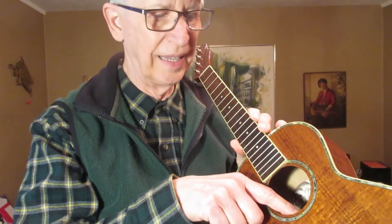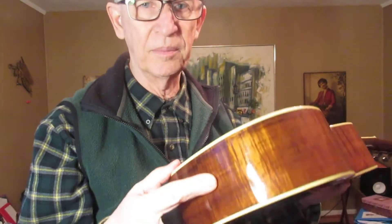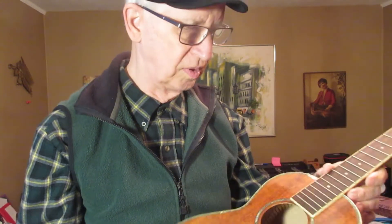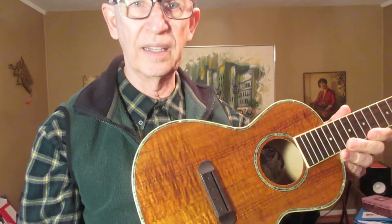It does, of course, have a tail block inside. So I'll be able to screw the bottom tail button in here, and I'll put one also on the neck. That shouldn't be a difficult job. I'll also add my own strap, and when I get that, I'll be pretty much ready to play.